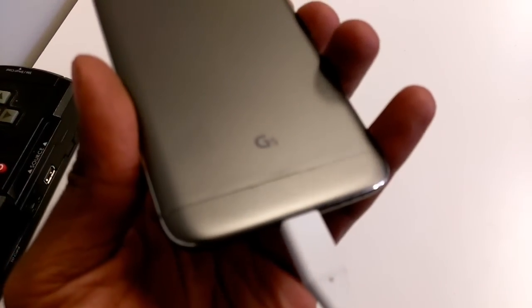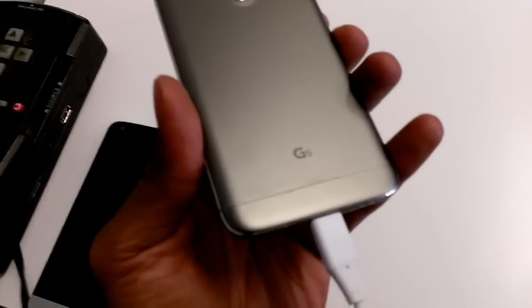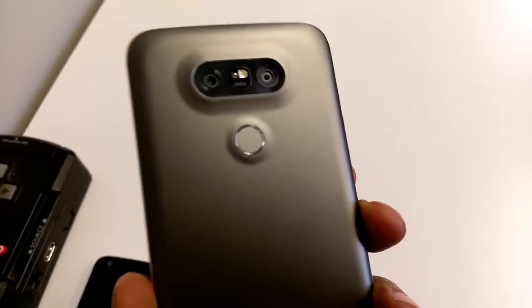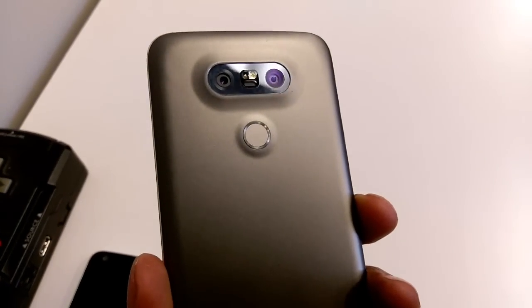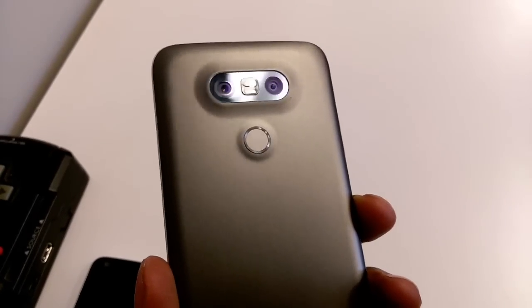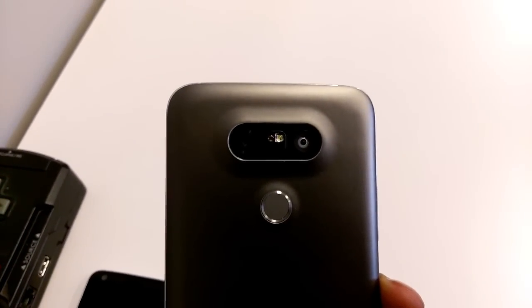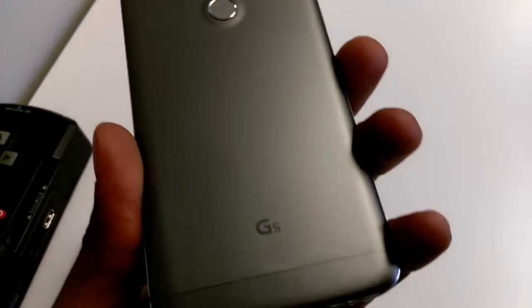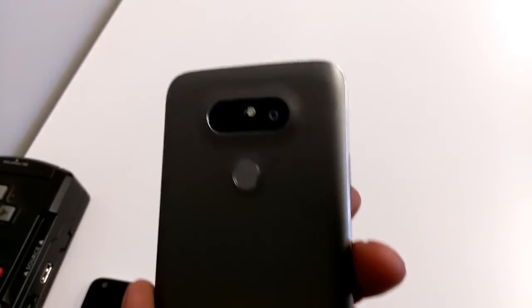A lot of people have been complaining about build quality on their G4 model, but I have actually not experienced really any issues. I think the phone so far is really nice. Screen brightness is outstanding — some people are reporting over 700 nits of brightness in certain situations, which was what we were initially told. No real blemishes on the paint job. This is the Titan model.